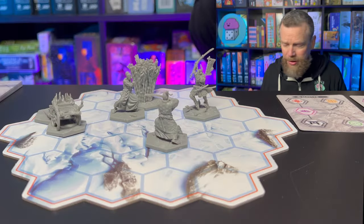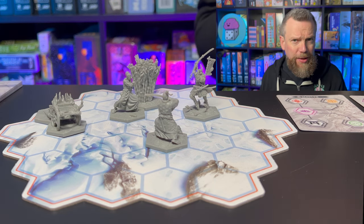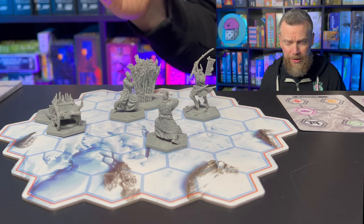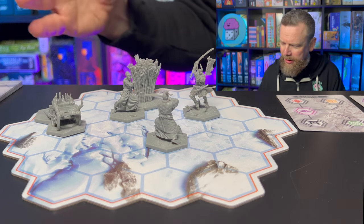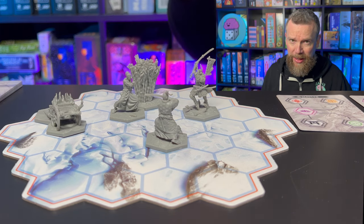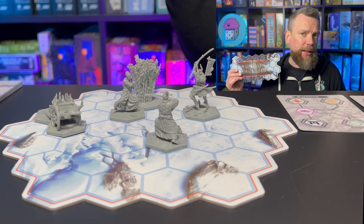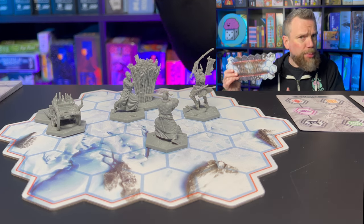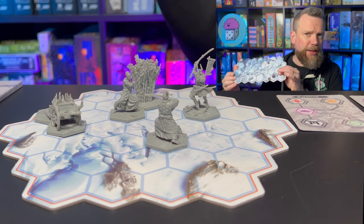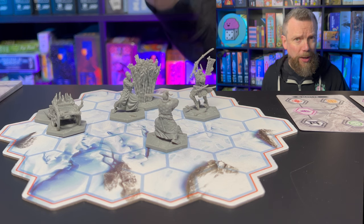Senjutsu is a miniatures battling game where you're using cards in order to take your actions. The maps are very small, so you're playing between one and four players, crowded together on a small map, which is good — you don't want to waste time chasing down your opponents. There are multiple maps in the game, you can put them together like a puzzle, and they're double-sided too, so you can mix and match with a kind of modular board.